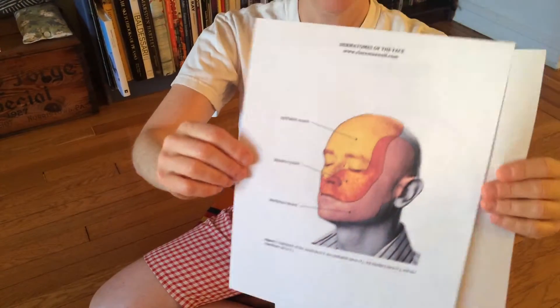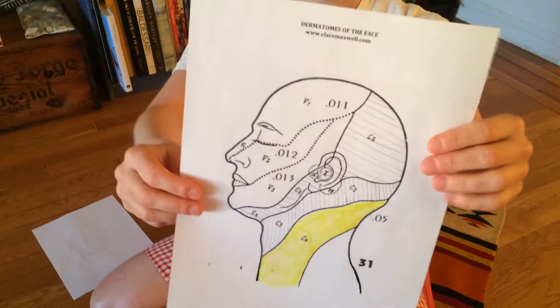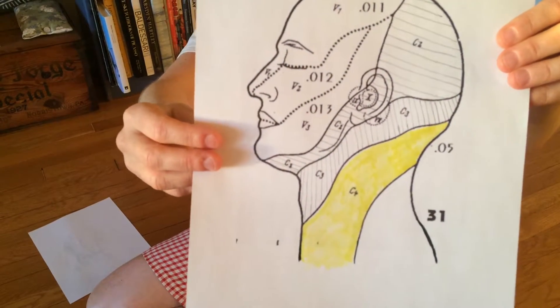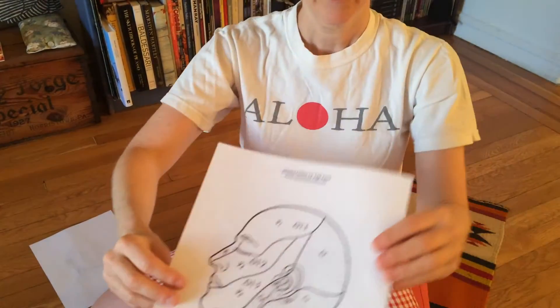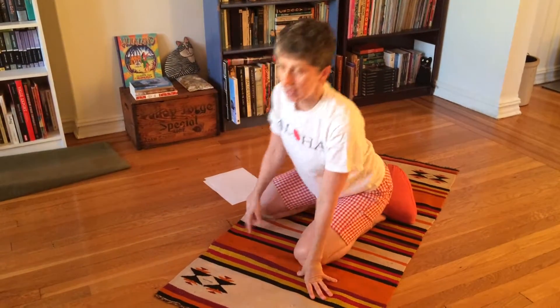Today we're going to move on to the fourth cervical nerve, which innervates some skin deep down into your neck. It's colored in yellow here. We've just been using our hands to touch that skin.